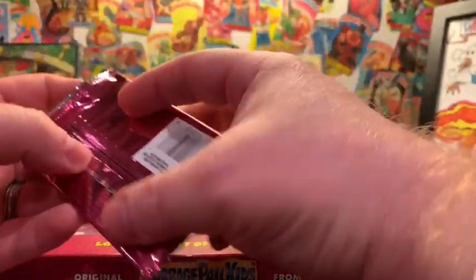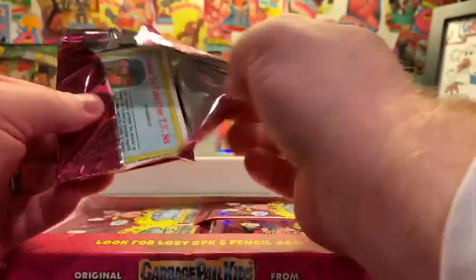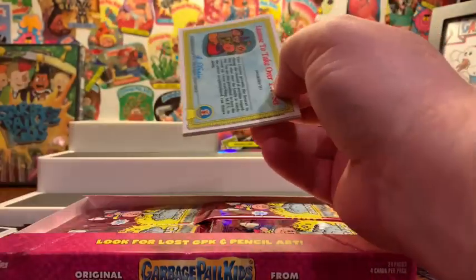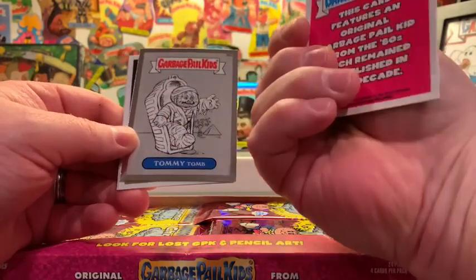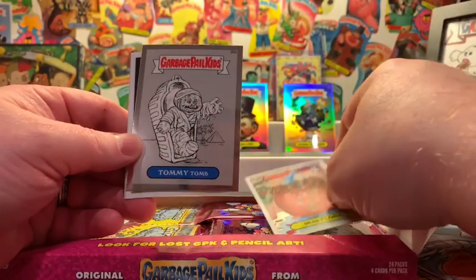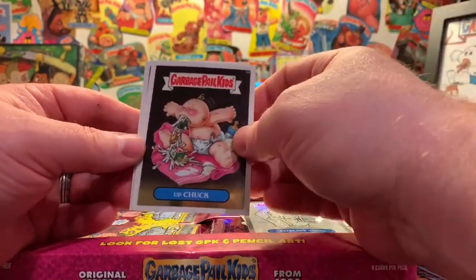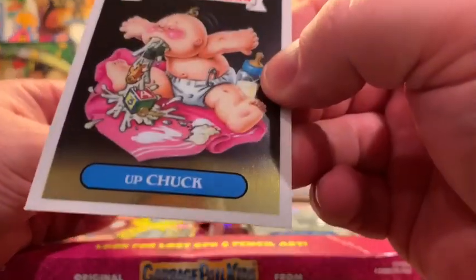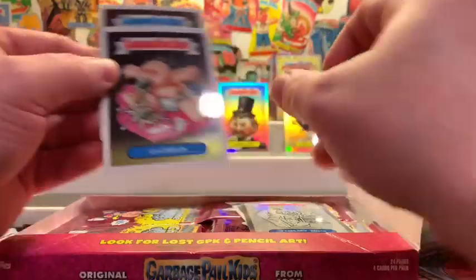Pack number three of the 2013 Chrome Series 1s — here we go, looking for that elusive hit. Dead Flora — Lost. Tommy Toome is the pencil art. And you got Upchuck, my boy Upchuck — I love this card, just outstanding. And Graffiti Petey — beautiful cards.